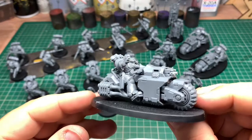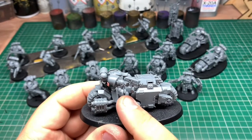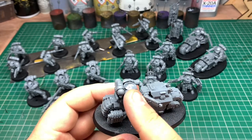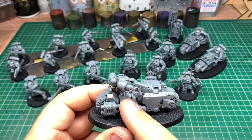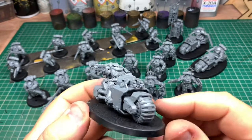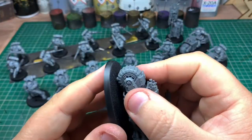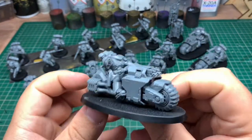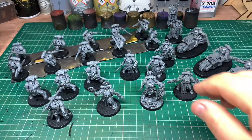I absolutely love these outrider models. You can see here on this one — this is the sergeant from the squad. He has a helmet here but I've also put a helmet on him, so I've had to hack away and take the helmet off the leg. Once it's primed and painted you're not really going to notice a difference. These models are amazing. I've left them off the bases as well this time so I can get easier access to the bottom and the base. There are three of those.